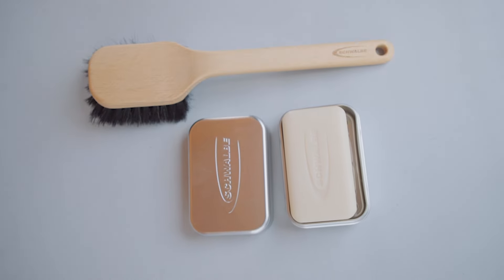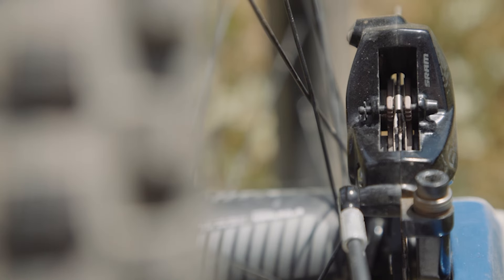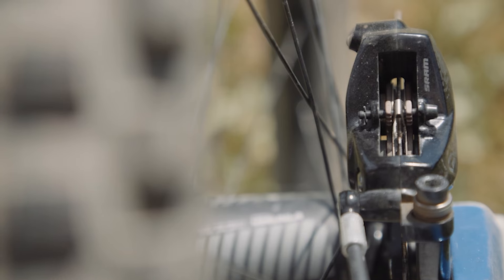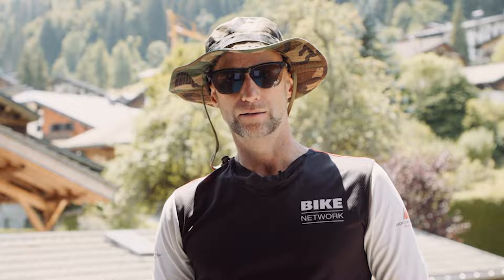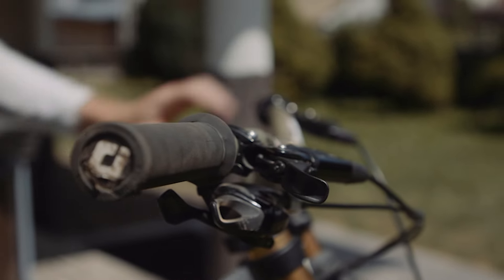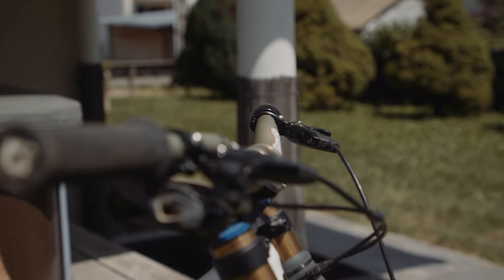Schwalbe have a biodegradable and natural soap that will get you a hundred washes and it travels well. Brake choice is crucial — choose metal pads over the organic options. They're more predictable and last longer. For brake lever tilt, don't go too vertical with your levers. Lift them up a little bit; it's far easier on your arms.